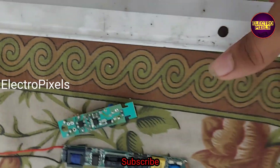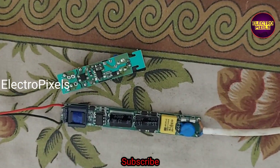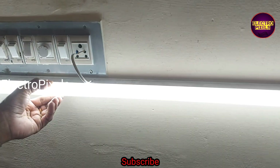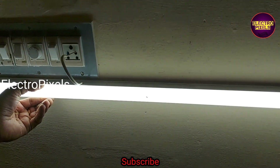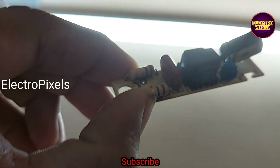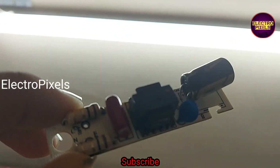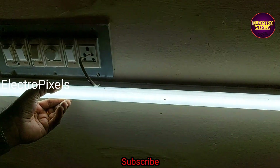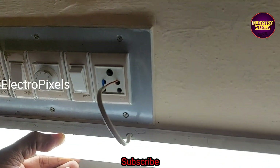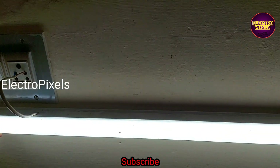Here is the final result after installing the LED backlight and the driver board into the LED tube light. The tube light is now working properly with this new LED backlight driver kit. This module is specially designed for repairing LED tube lights — and now the tube light is working properly.